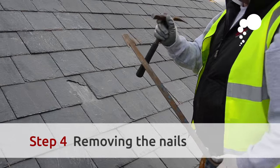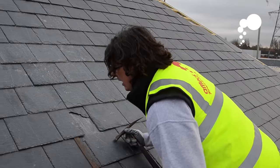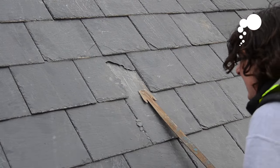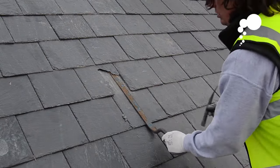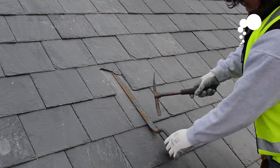Now what we're going to do is take the head of the slate ripper, place it underneath the broken slate and push it up. We're going to keep pushing it up until we know that we've found the nail underneath. Once we know that's hooked onto the nail and you pull down, we now need to cut the nail to get the slate out.